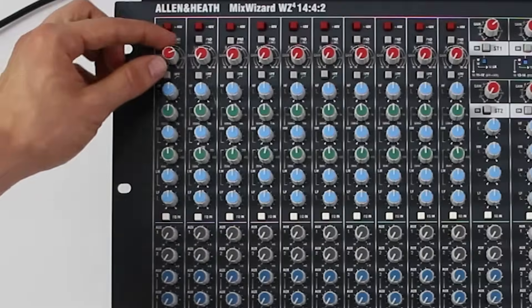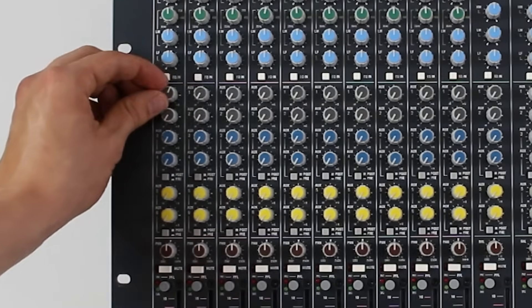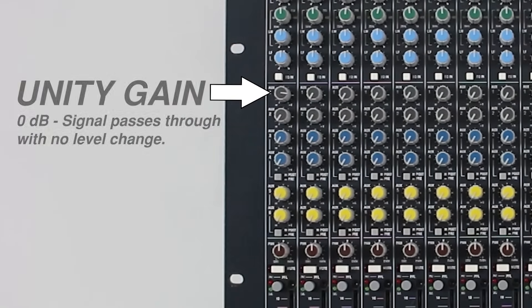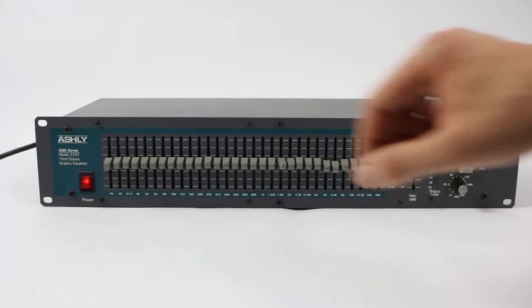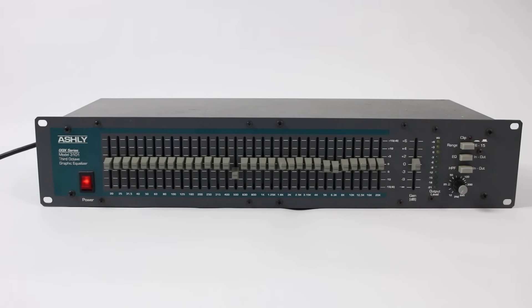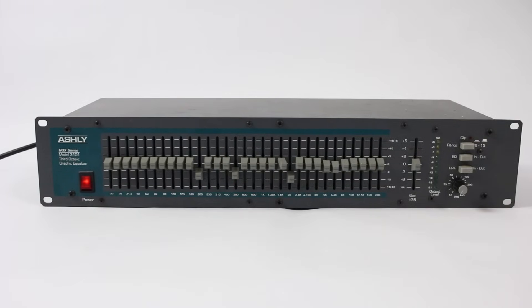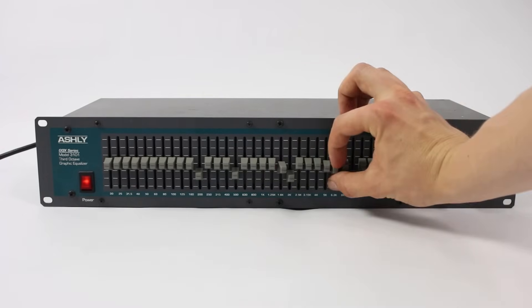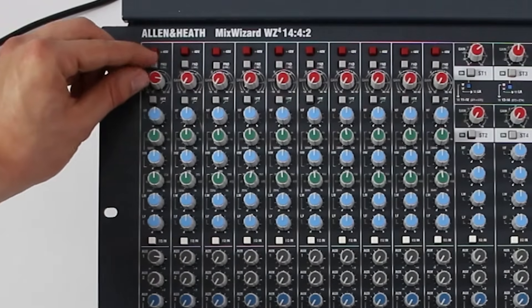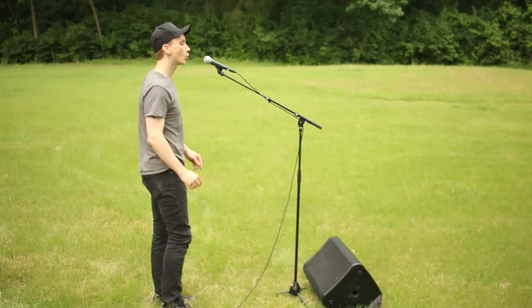First, ensure that the vocal microphone preamp is set as low as possible. Next, send the vocal microphone to the nearest monitor at unity gain — meaning the auxiliary send to the monitor is set to 0 dB. Start to bring up the microphone preamp slowly. When you hear a frequency starting to feed back, reduce that frequency by 6 dB on the graphic EQ. Repeat this process for the next four frequencies that feed back. Then do the same thing, but only reduce the next few frequencies by 3 dB. After you've found about six frequencies, reduce the microphone preamp gain by 6 dB and speak into the microphone to determine if the microphone is loud enough without feeding back.